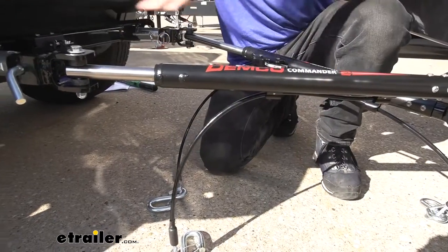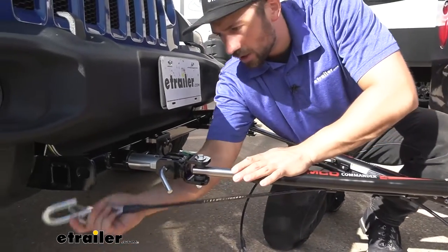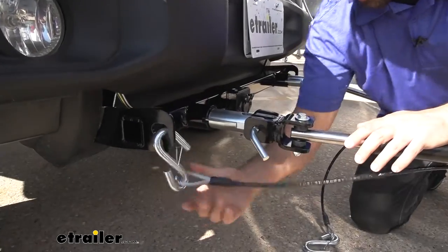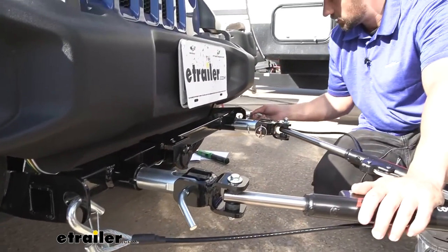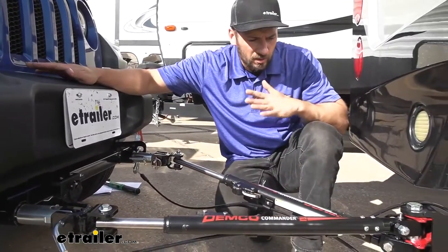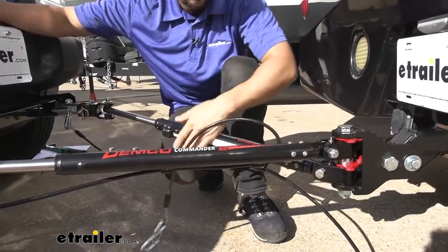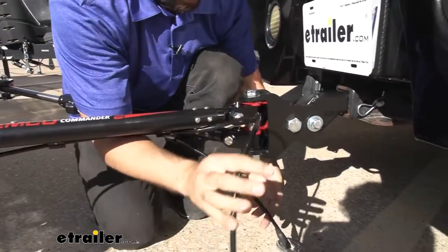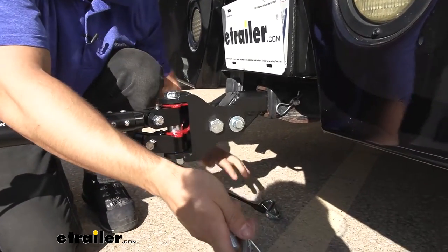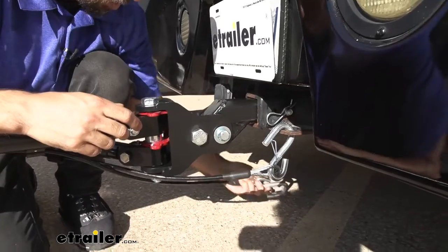Once we have our tow bar connected, we'll take our safety cables and route them through the safety cable tabs on our base plate kit. That finishes it for the vehicle side — we have a couple more connections to make on the motorhome side. We'll take our safety cables, cross them once — or as many times as needed to get rid of the slack — and attach them to the trailer hitch on our motorhome.